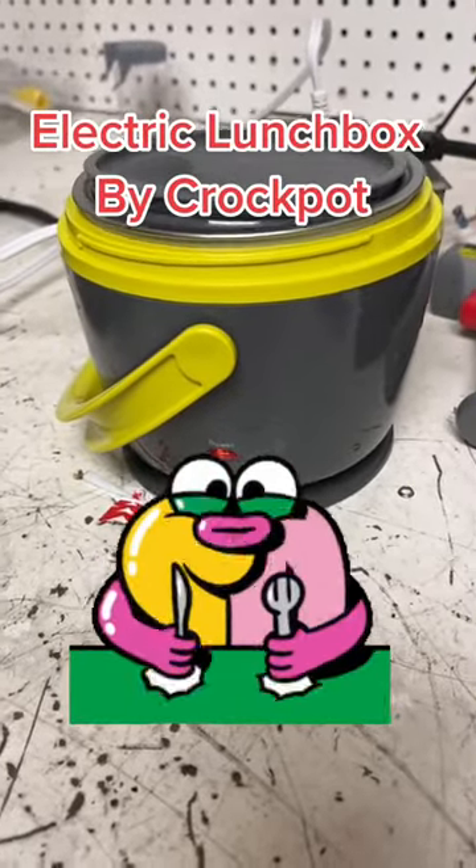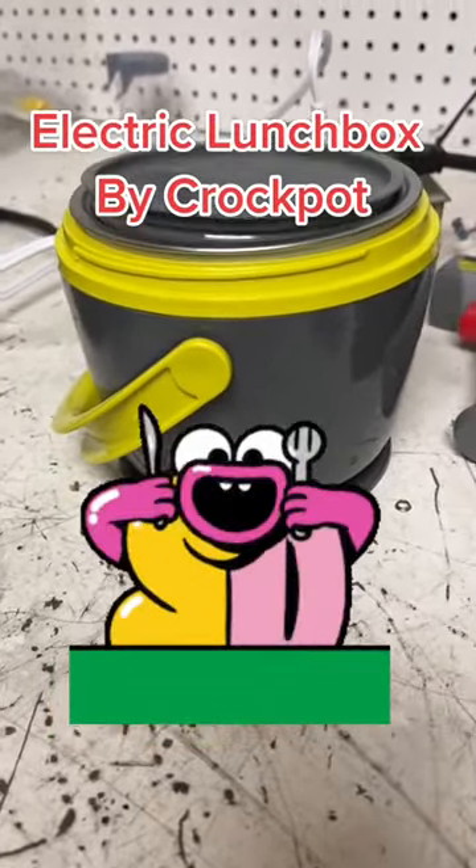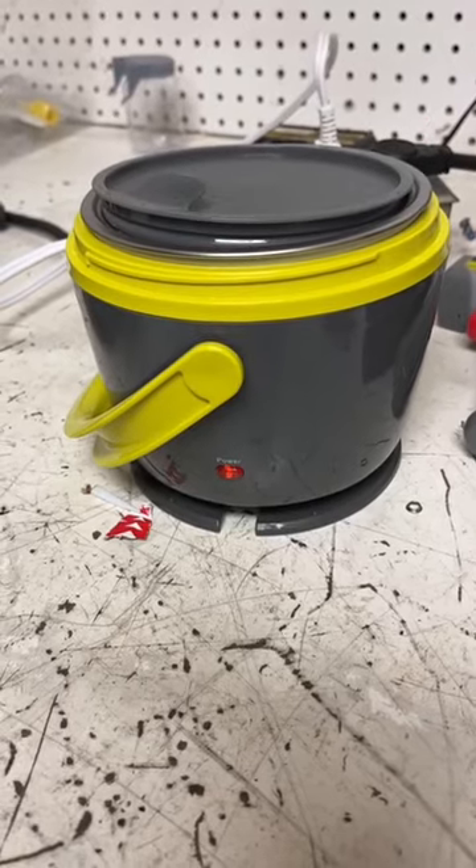Good day. So this is not a product review — I haven't had it long enough. This is my first meal in it. But this is an electric lunchbox.